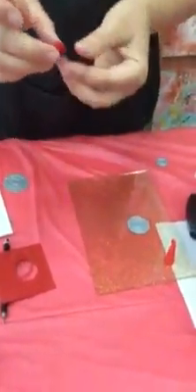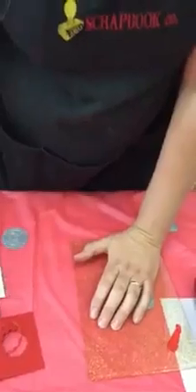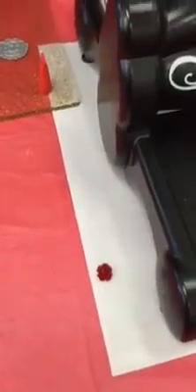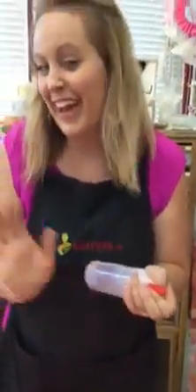If you have any questions, you can come on in and I can show you in person. We do sell the die, the mat, and the Big Shot. That's a little easier for you to see — that was the large rose and you can kind of fluff it out as much as you need to. You can also add a pearl or a rhinestone in the middle. Well, thank you very much. Bye!